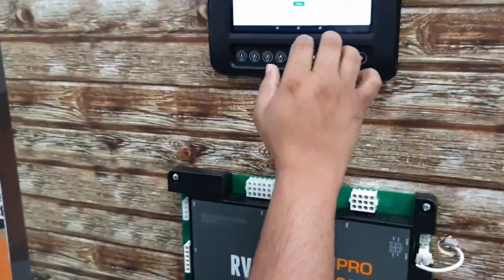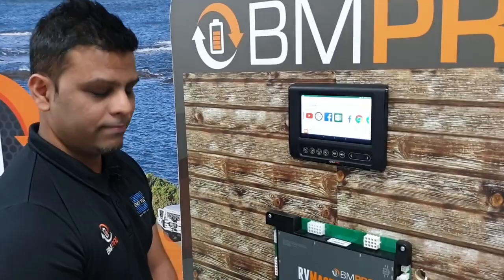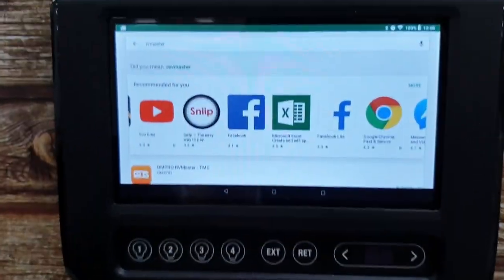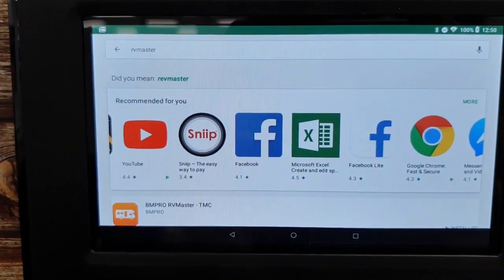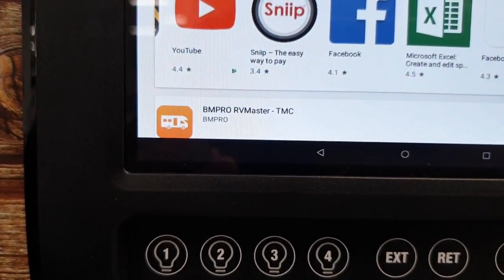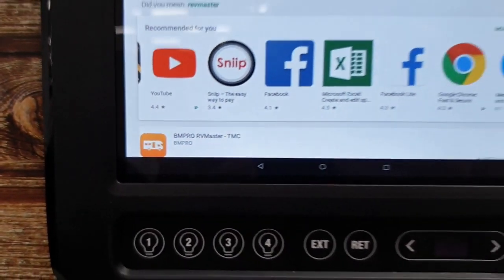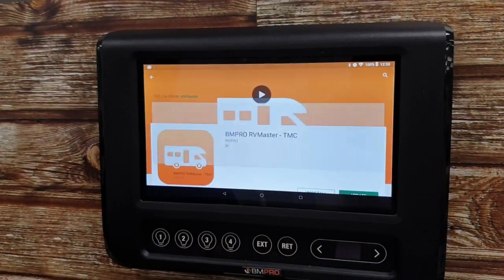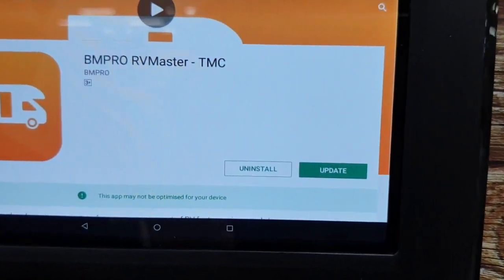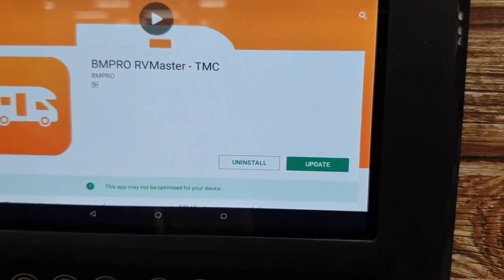Now I'm going to sign in. You've logged in via your Gmail account and gone into the Google Play Store. Richard has already typed in RV Master and this is what you're looking for. You'll see the update option — let's click on Update and get the latest version.